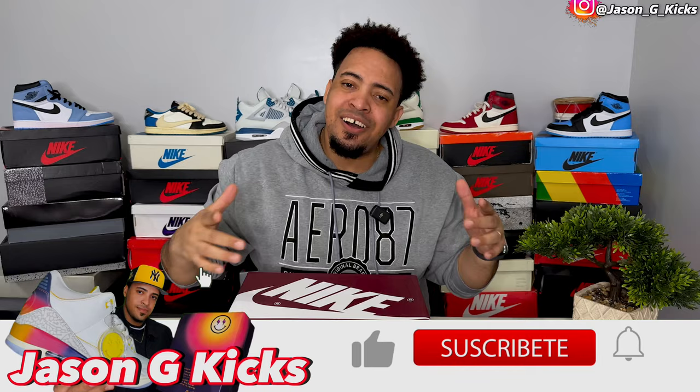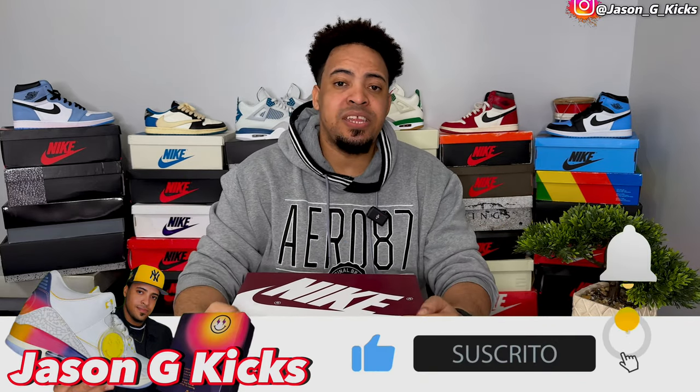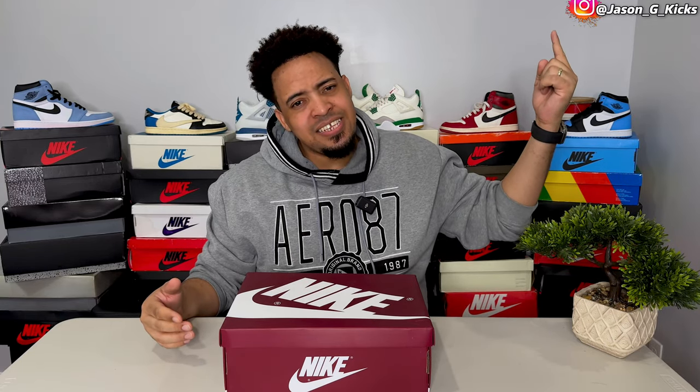But before we go into all that, please hit the thumbs up if you're liking the content, subscribe to the channel if you haven't already, and activate the notification bell so you can be notified whenever I upload a new video, which is every single day. Go follow me on Instagram and TikTok as Jason J Kicks. Now let's begin this review.